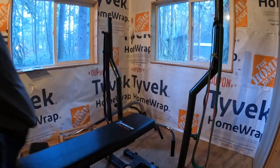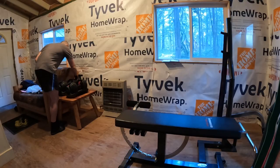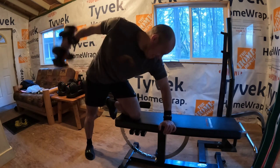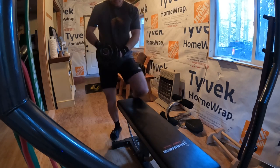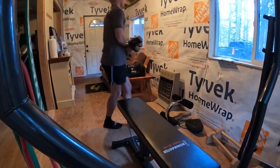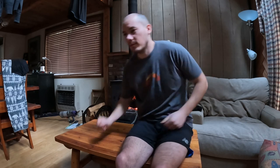I finished off with some tricep kickbacks — leaning over with a hand and knee on the bench, keeping my back straight, and really isolating the tricep muscle. All the focus is on the tricep. It burns like crazy at the top, but I squeeze at the top and slow back down, squeeze at the top, slow back down — really feeling it with those ones.